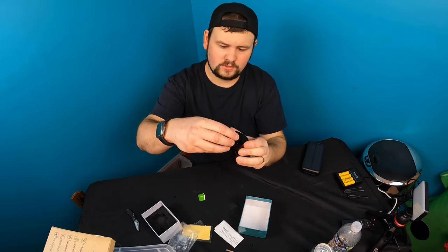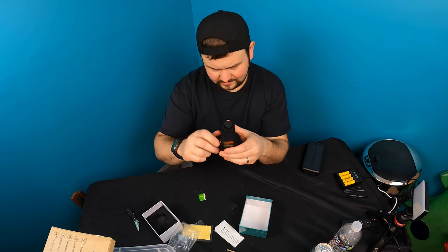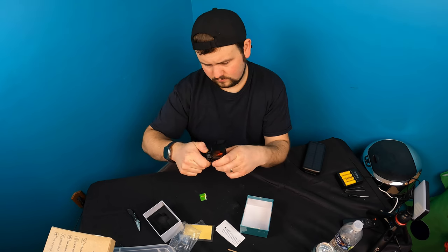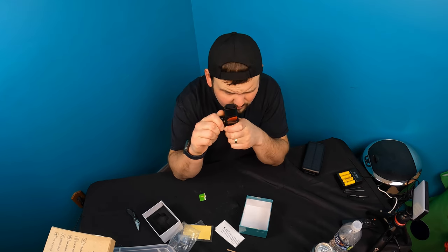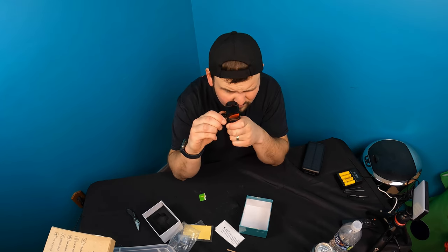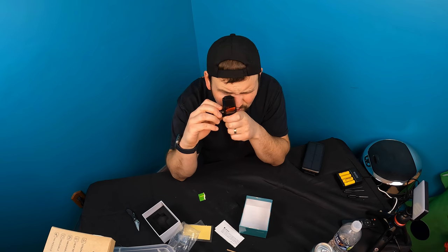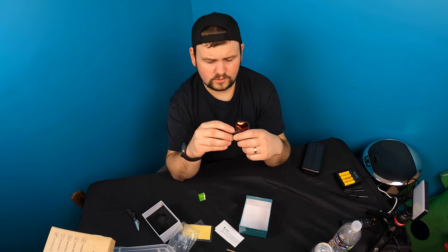So let's go ahead and turn it on and show you guys what it looks like. You thread this out and put your battery directly down in, then thread it right back on — very easy access. You can actually adjust this left and right, side to side, and you can also adjust the brightness. There are multiple brightness levels and you can turn it off.